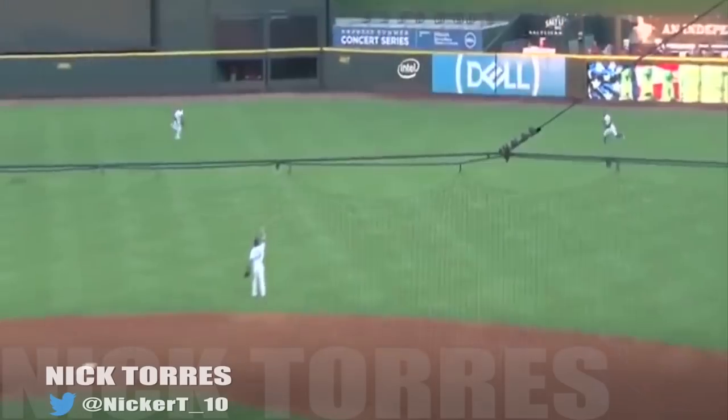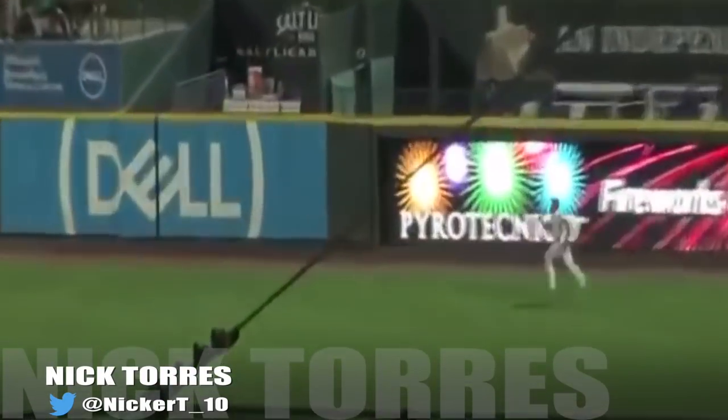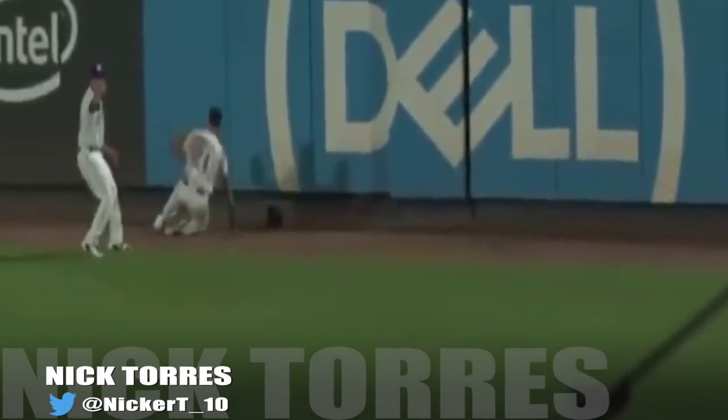What's up guys, my name is Nick Torres. I play for the Round Rock Express, which is the AAA affiliate of the Texas Rangers. And today, I'm going to be showing you what is in my baseball bag.